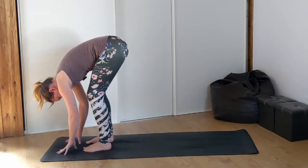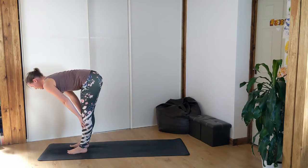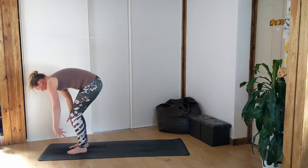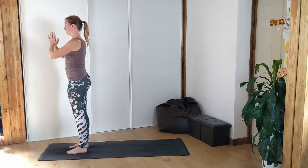Bend the knees as much as you need to. Inhale, halfway lift. Exhale, folding forward. Bend the knees, sweep the hands all the way up to standing, hands together. Exhale, hands to heart.